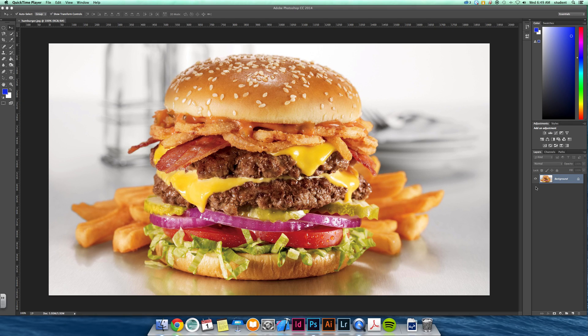The next way you can isolate an object — it gives you a little more control and a better look — is by making layer masks. One thing you want to get in the habit of doing is making copies of your layers so you don't ruin the original.